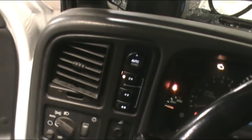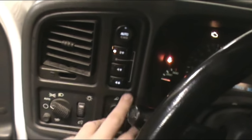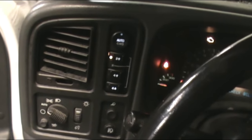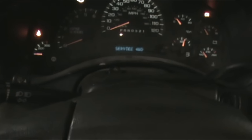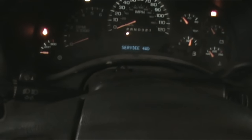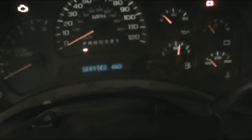If we turn the truck key on, you can see all my buttons illuminated — it's in two-wheel drive right now. Now let's see what happens when I try to put it in four. Service four-wheel drive. It doesn't even try. Service four-wheel drive, right there.